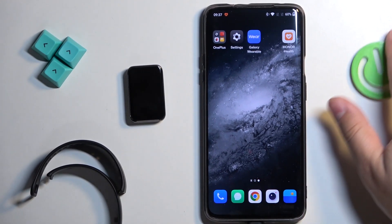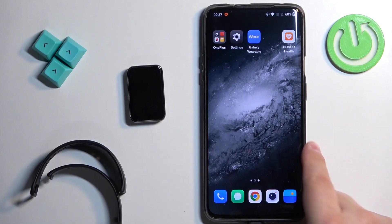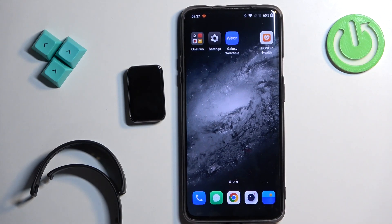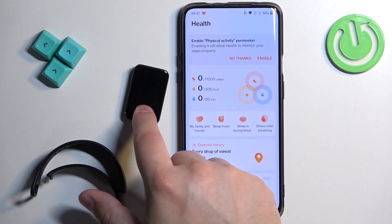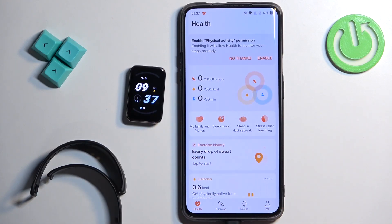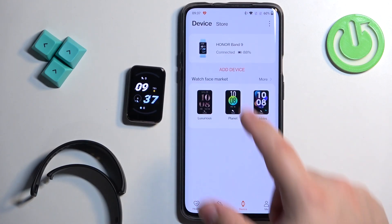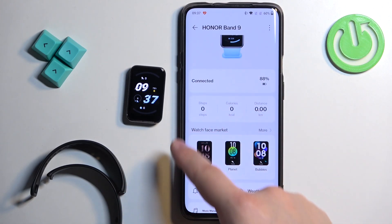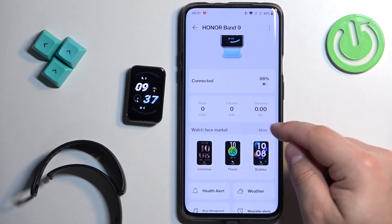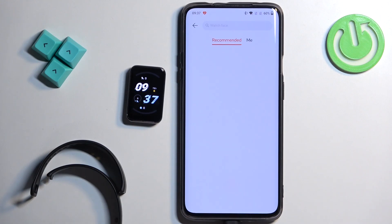On the phone that is paired with our smart band, open the Honor Health application. In the app you should see the Health page. Tap on the device icon and select your Honor Band 9. Here we have the option called 'Watch Face Market' — tap on 'More' to open the market itself.